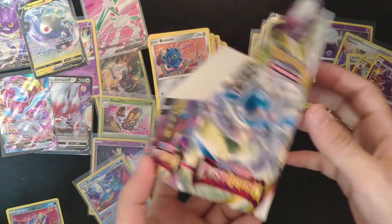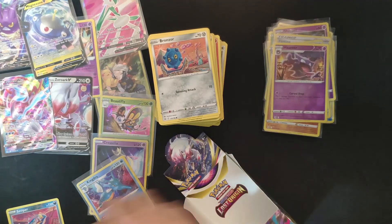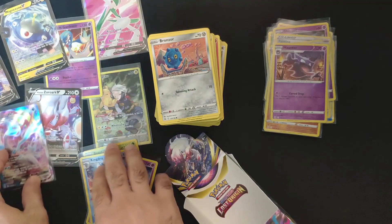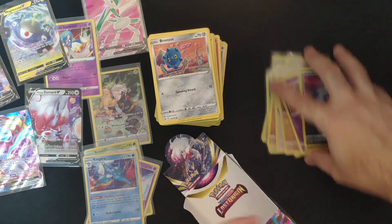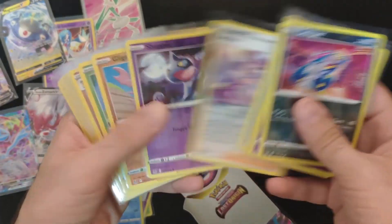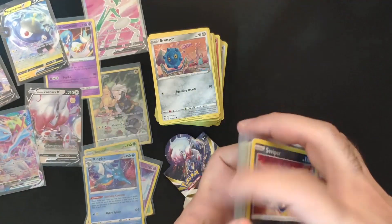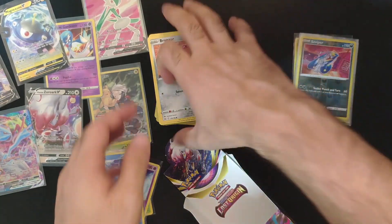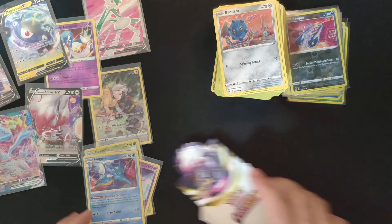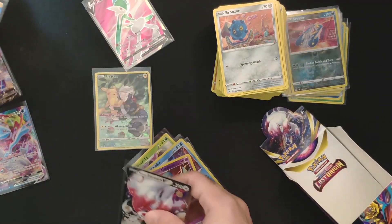In terms of reverse holos we got a bunch of them. We opened 18 packs — that's half a booster box. We have a bunch of cards: common, uncommon, and rares. Let's organize the hits.